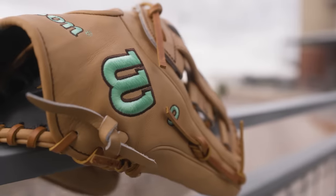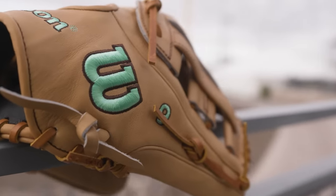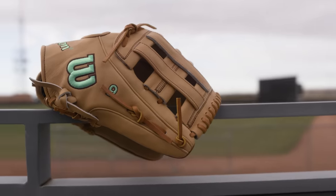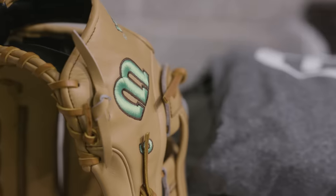I didn't know how the teal logos were going to look, but they look great with the tan. Started using the 12-inch, I think it was two years ago in '21, my second base, and I've loved it. It just gives me a little more comfortability and freedom to play the way I want to.